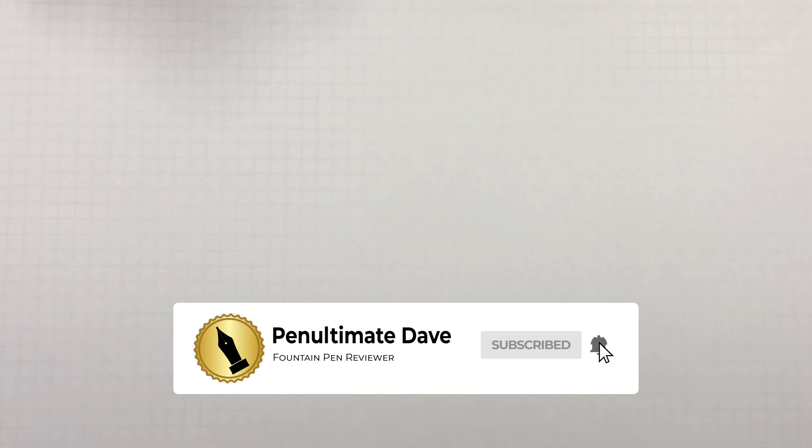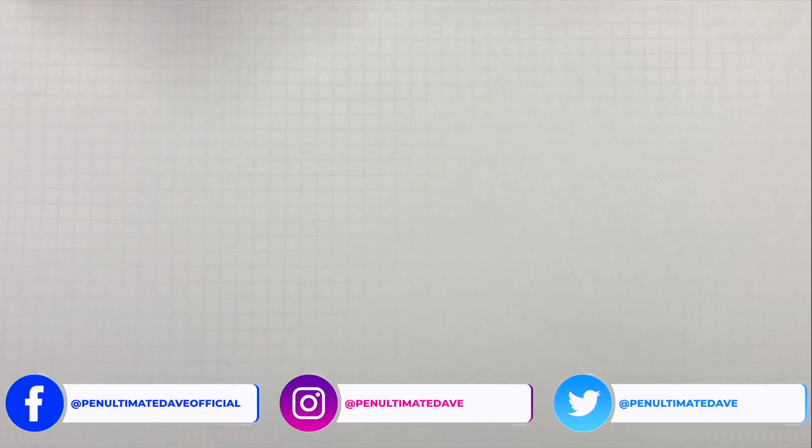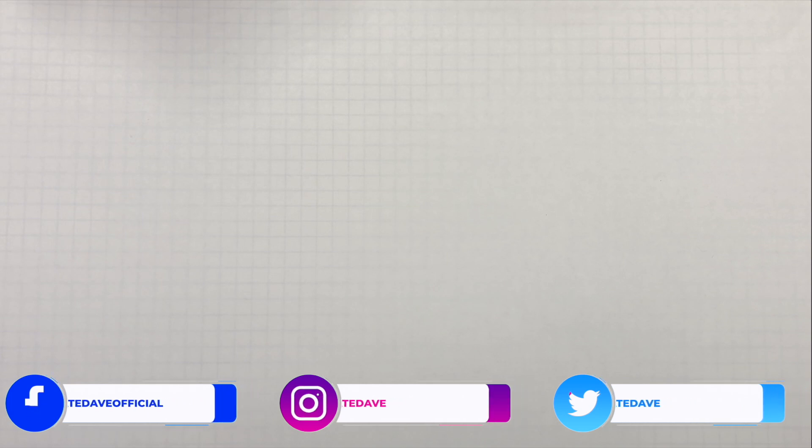I get a lot of questions on how I do these ink videos, so I decided I would add this to the front of each of the ink videos. I put links in the description, but I know some of you watch this on TVs or mobile devices, so you don't get to see this.